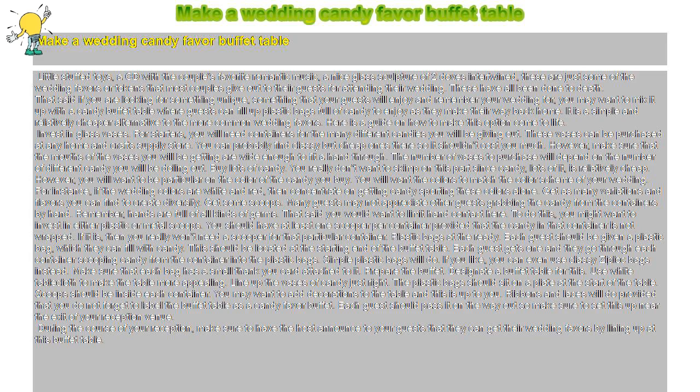Buy lots of candy. You really don't want to skimp on this part, since candy — lots of it — is relatively cheap. However, you will want to be particular about the color of the candy you buy. You will want the colors to match the color scheme of your wedding. For instance, if the wedding colors are white and red, then concentrate on getting candy sporting these colors alone.